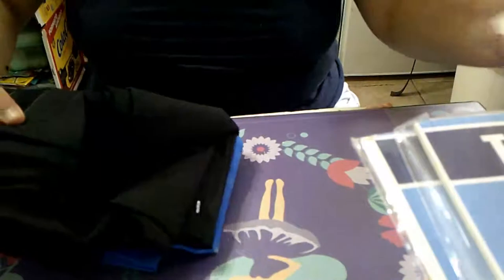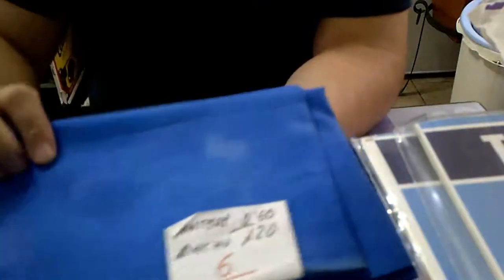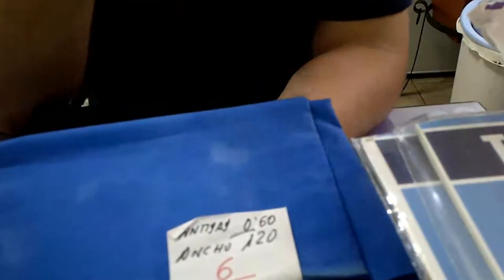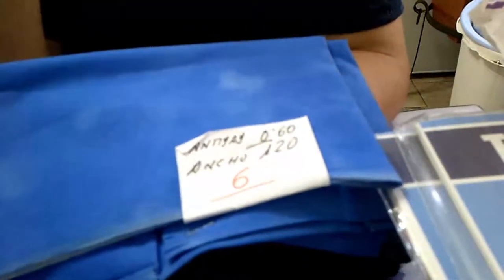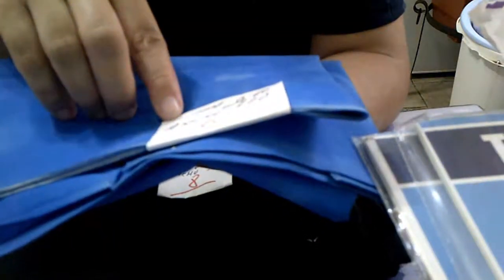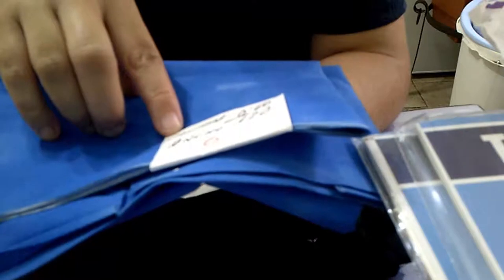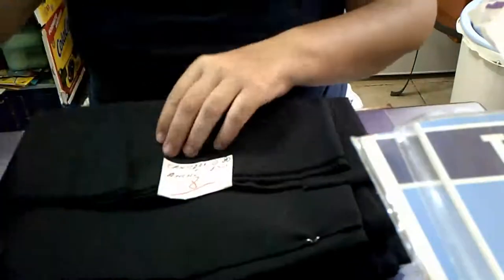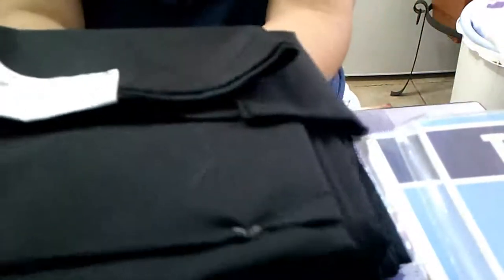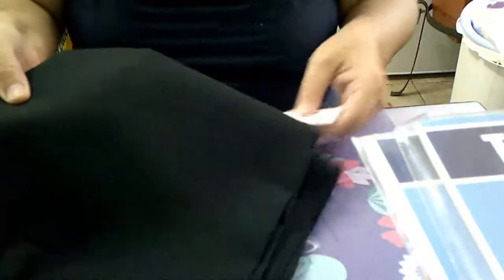Aquí, para no variar — en esta tela, mi hija quiere que le ponga, por lo que os he enseñado antes, unos lobos. Que le hago una mascarilla y le ponga unos lobos ahí. Estos son retales que le van quedando en la tienda.